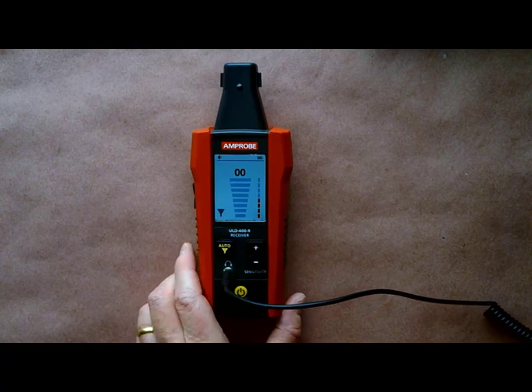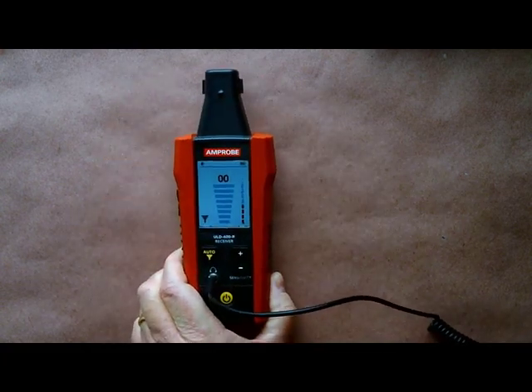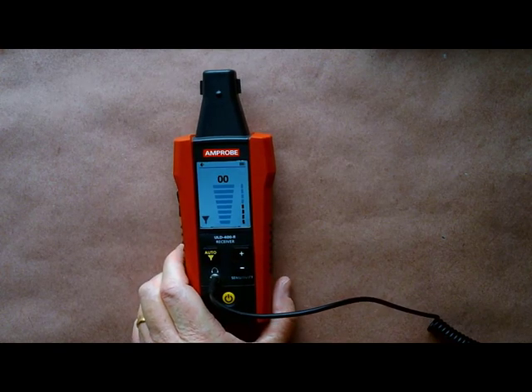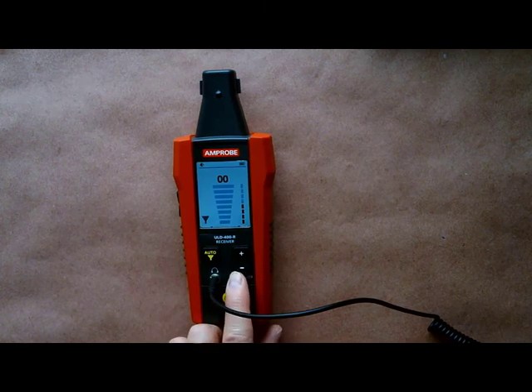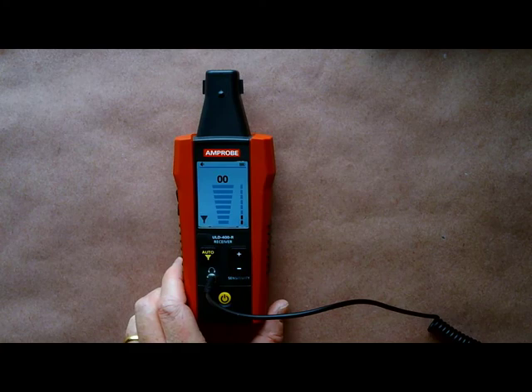Once you're inside, start to sweep the suspected area for the noise. If the unit becomes overloaded and you read 99 on the screen, dial back the sensitivity to about 75 and start scanning again.